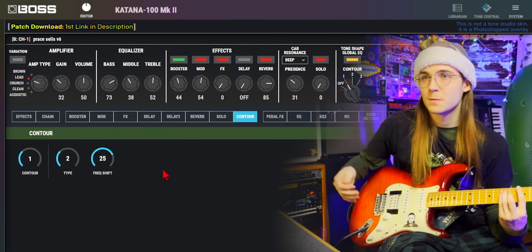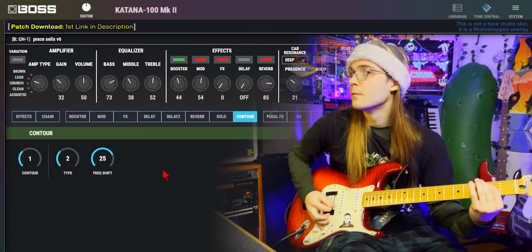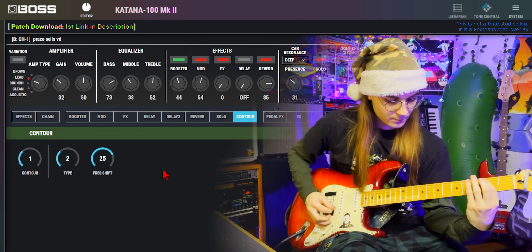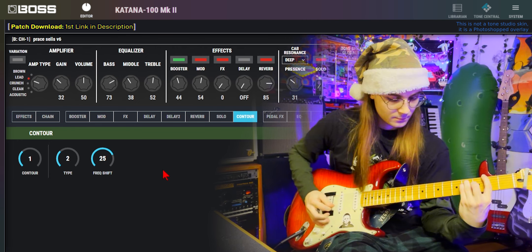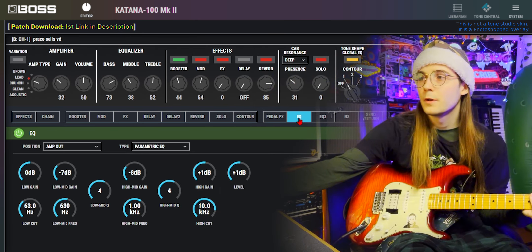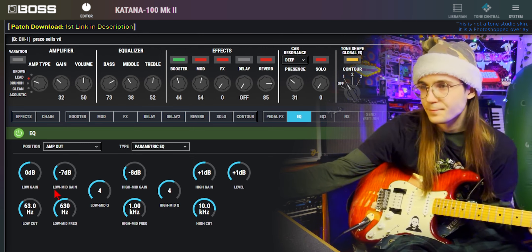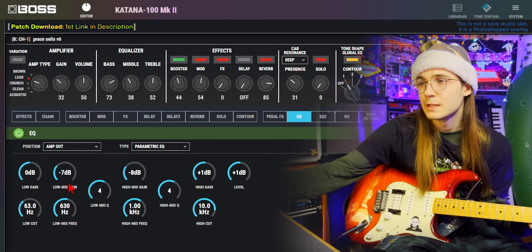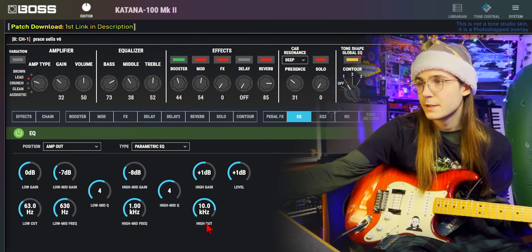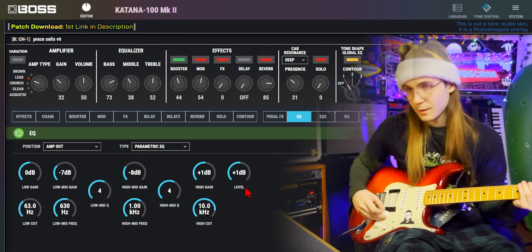I'm using contour type 2 with the frequency shift at 25. That kind of scoops the mids but shapes them a little bit so they're not overly scooped. In EQ 1, I have a parametric EQ set to amp out with a low cut at 63Hz; taking away 630Hz by 7dB with the Q at 4; at 1K, taking away 8dB with the Q at 4; high cut at 10K; boosting the high gain by plus 1 and the level by plus 1.